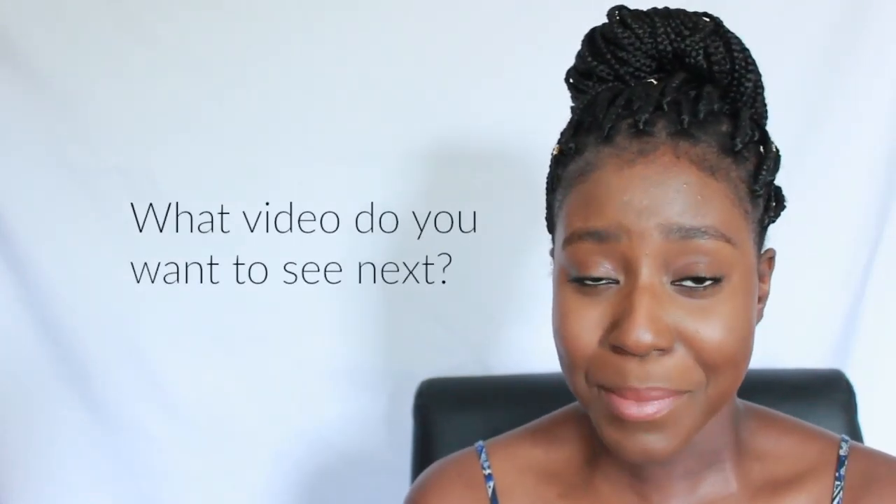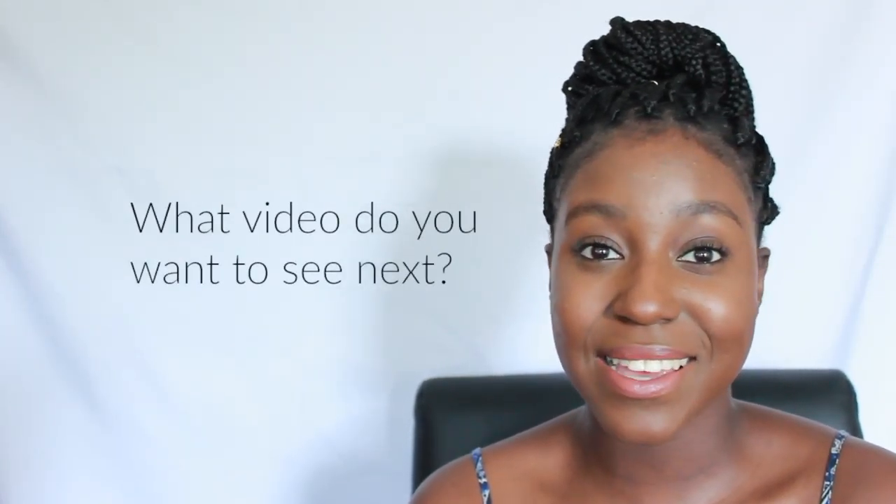So that brings us to the end of the video. I hope you guys really liked it. Comment down below and tell me what video you would like to see next. Go ahead and click over here to see some of my previous videos. Stay gorgeous, stay fabulous, and I'll see you lovely ladies and gents in my next video. Bye!